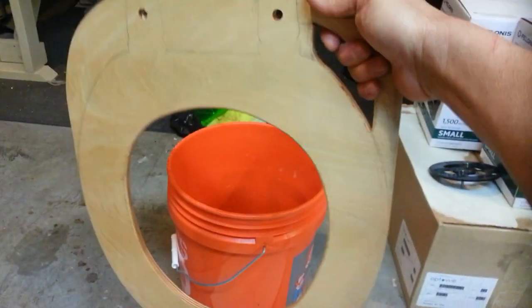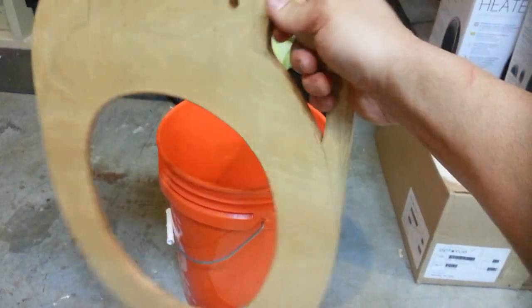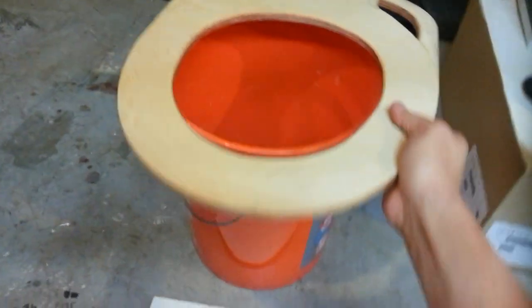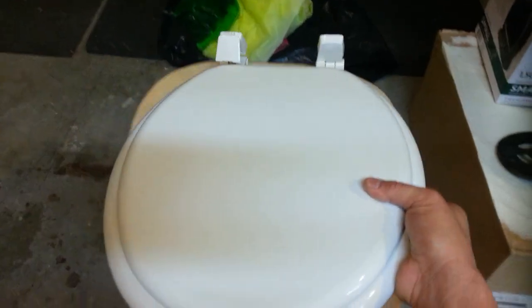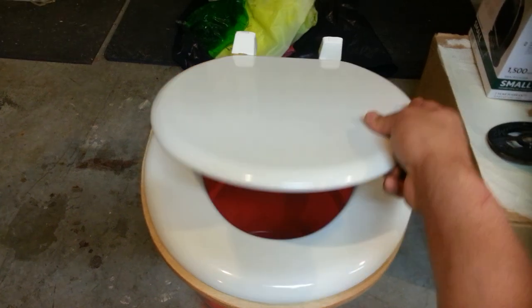I also cut out a handle hole so that when you're ready you can carry it without having to touch the seat. The lid is gonna go right on top — and there you have it.